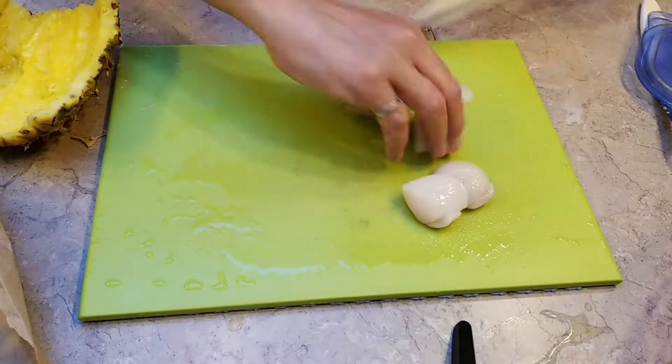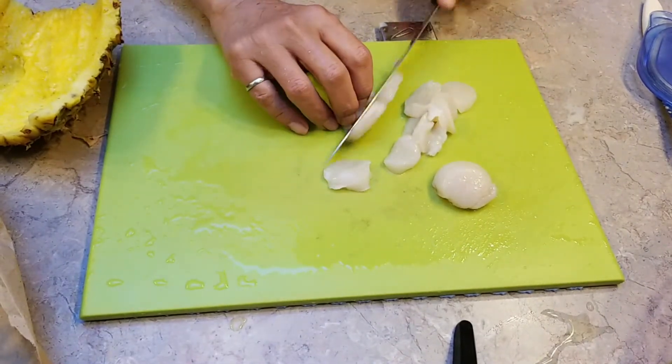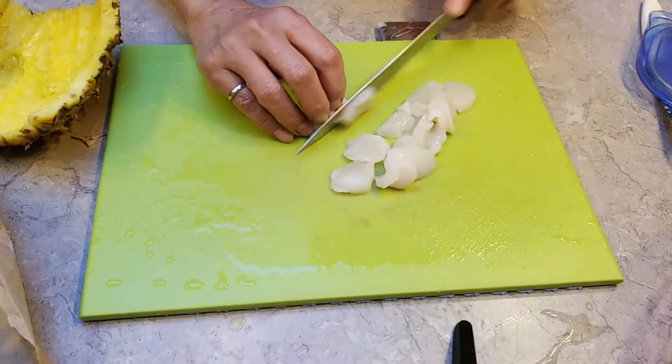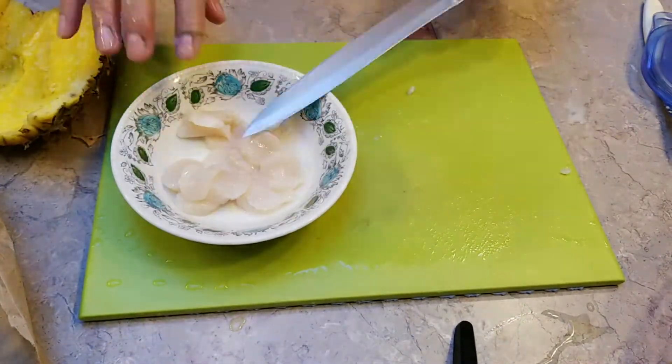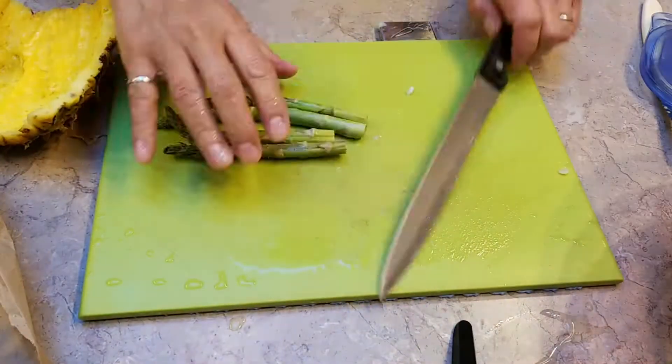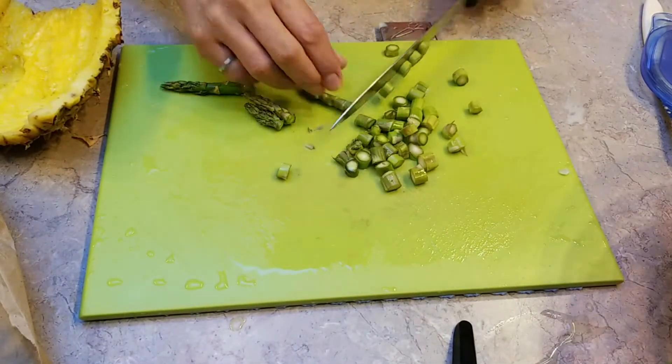Add some scallops, slice them into thinner pieces so they're easier to cook. The scallops I just got from the fishermen down the street. Mix them all up, and you can add some vegetables — for me I just add some asparagus.